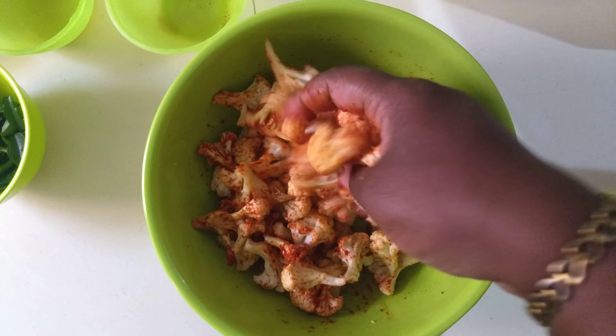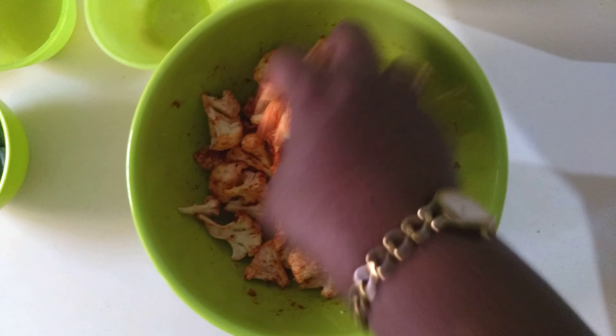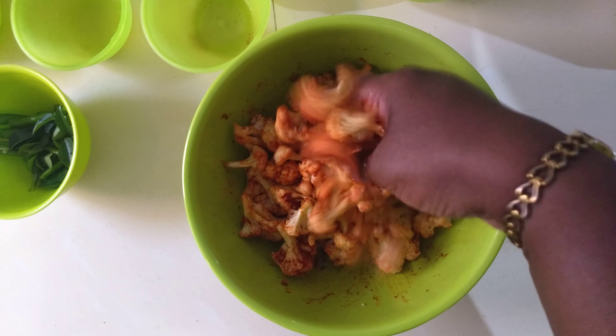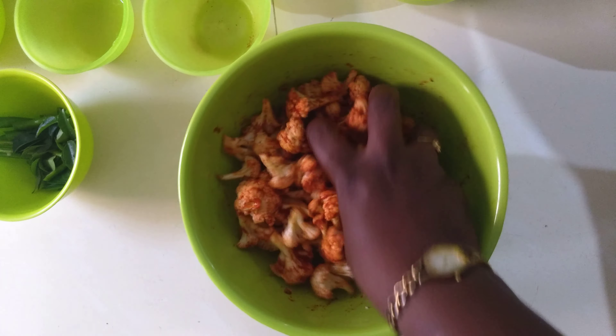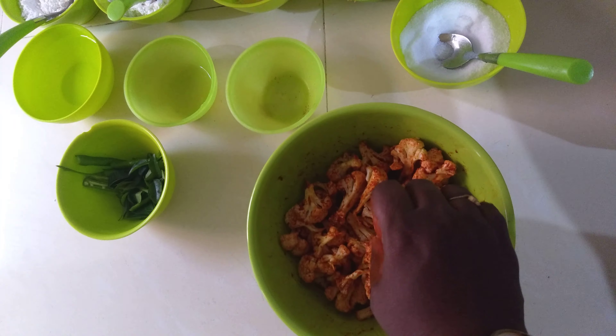All the ingredients are mixed up and the masala is coating the cauliflower nicely. You can see the color of the cauliflower has changed — I'm not adding any artificial color; this color comes from the red chili powder.